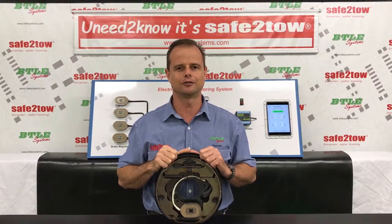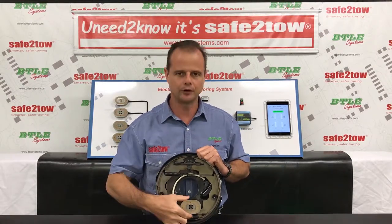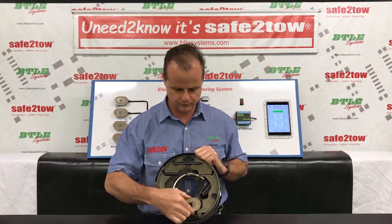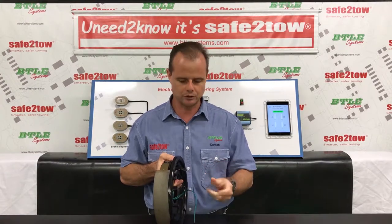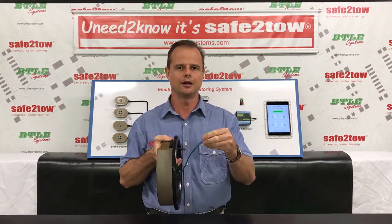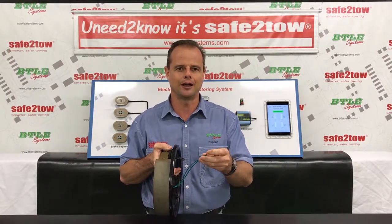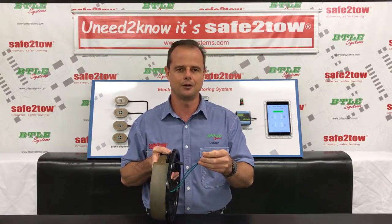Despite what I just said, electric drum brakes are still pretty reliable but they're certainly exposed to significant wear and tear. For example, the brake magnet permanently runs on the inside face of the brake drum and by design it's intended to have a fair amount of free play. But probably the most vulnerable part of the assembly is the brake magnet wires, which on any vehicle have to run from the moving suspension up to the chassis, so they're vulnerable to damage. If you already own a caravan or trailer, go outside and have a look at the condition of your wiring now - you might be surprised.